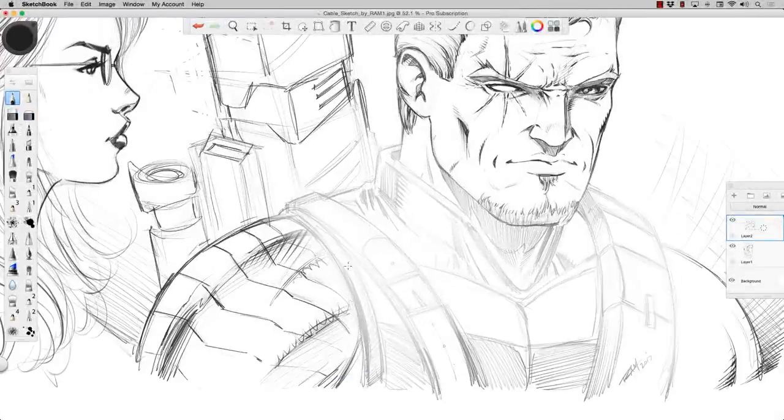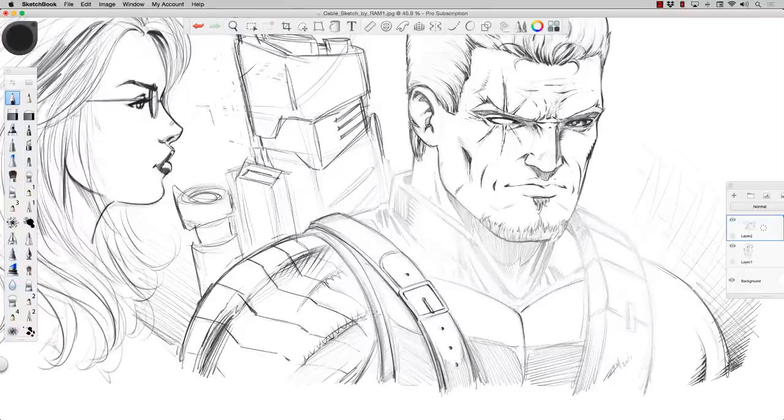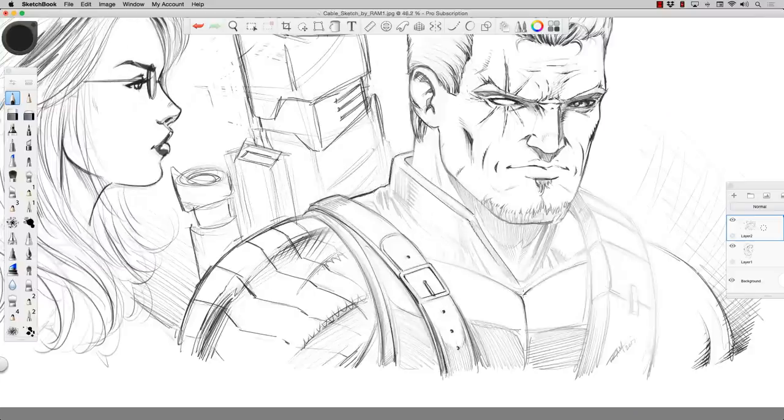Welcome back everyone, Robert Marzullo here from Ram Studio Comics. In today's video I'm rendering this sketch of Cable using Sketchbook Pro and I'm working off of a Wacom Cintiq.